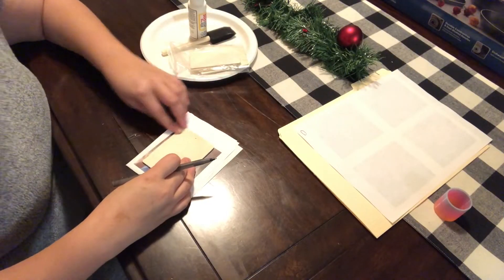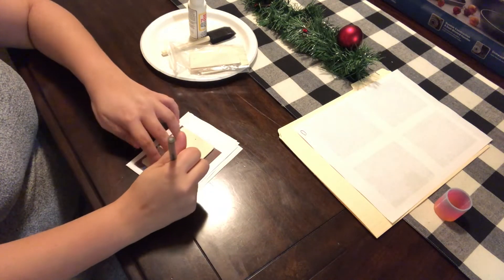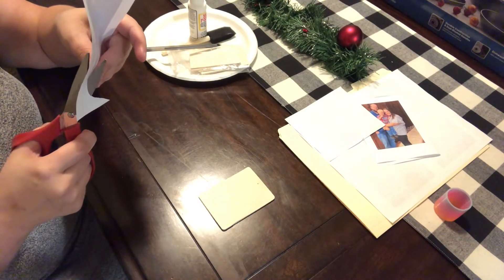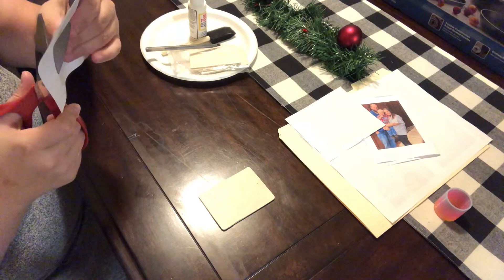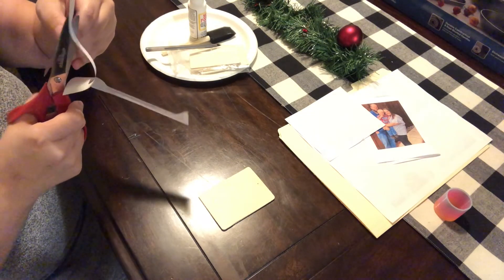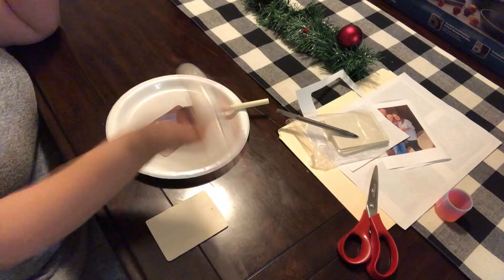You'll also need your pictures that you want to transfer, printed on regular printer paper. The first step is just to trace your ornament on the picture, so you want to make sure you outline the shape of the ornament on your picture so you have a canvas to cut out. Next you're just going to cut around the line that you drew, trying to get as precise as possible so that your photo will match up correctly with the ornament.